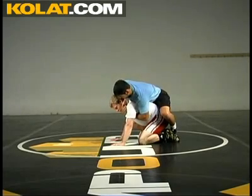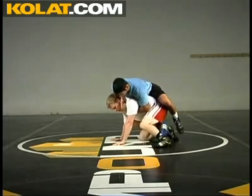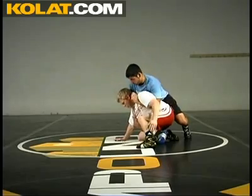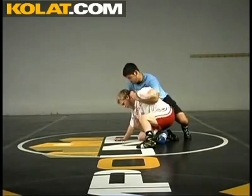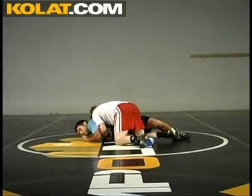Here we are, same defense — swim defense to a power half, different angle. I'm going to step up. Big, big swim right here. As I do it, I change my knees and I pull my shoulder out. Keep pulling out. Bring a reversal.